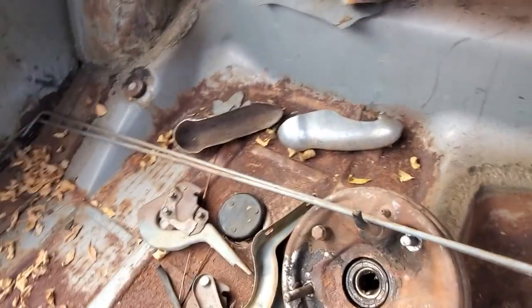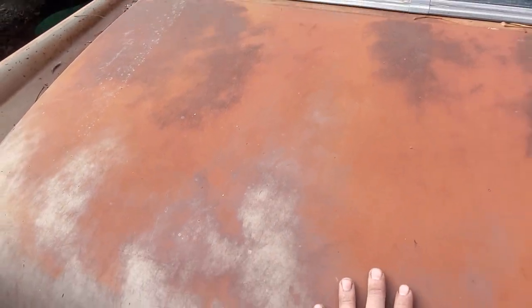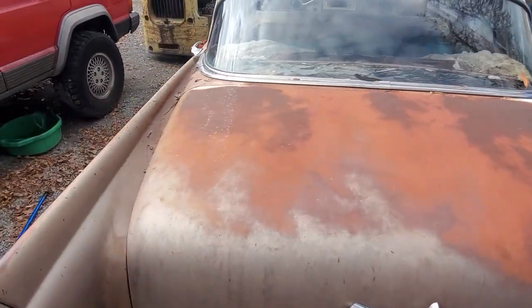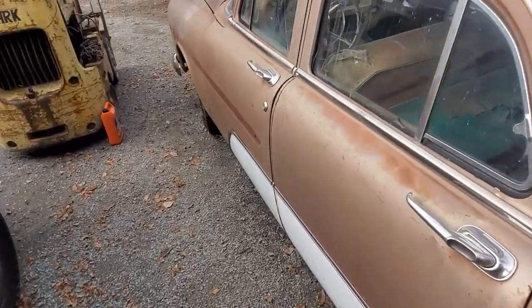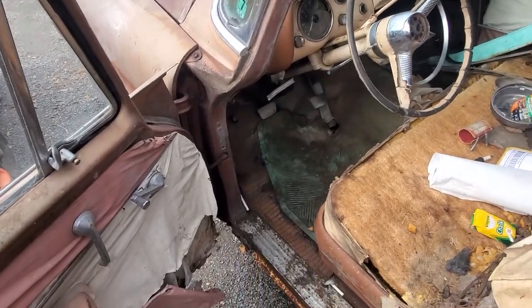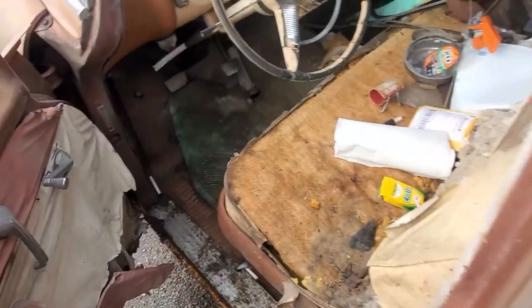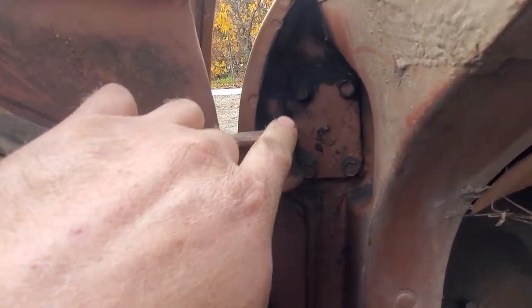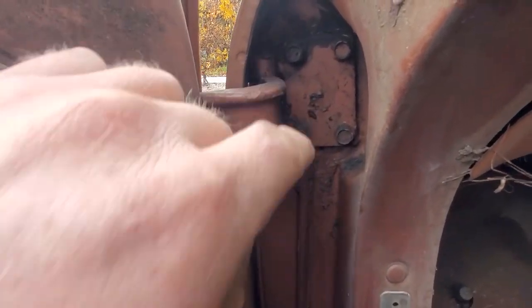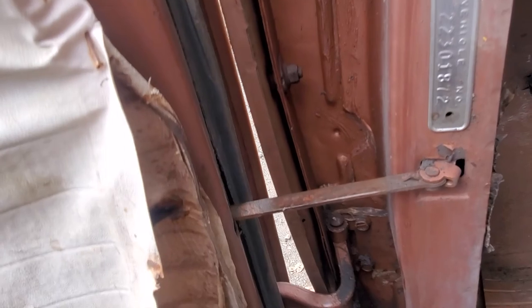You can see this trunk lid is not shutting correctly. The driver's door - surprisingly - is the one that works the best. The door that's used the most, and she matches just beautifully. I know everybody's got their favorite brand of special sauce, but I got in here and shot these with something I've really come to like - it's called CRC Freeze Off. This door actually holds itself open too. That CRC Freeze Off did a hell of a job.